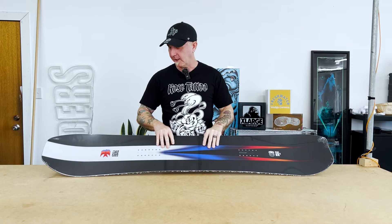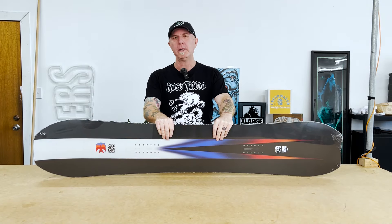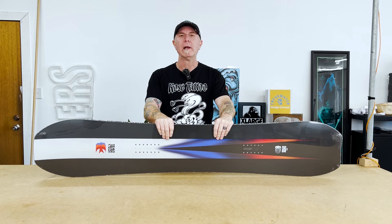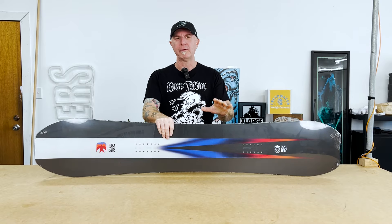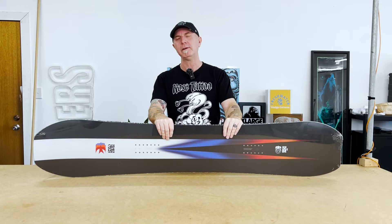Hey guys, Al from Borders here. This board is called the Salomon High Path, another one in the higher end of the Salomon range. I'm basically doing these reviews because everyone's about to head to the Northern Hemisphere and these are the boards I'd recommend you take.